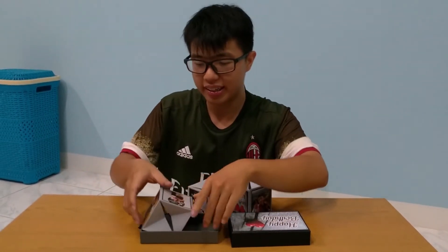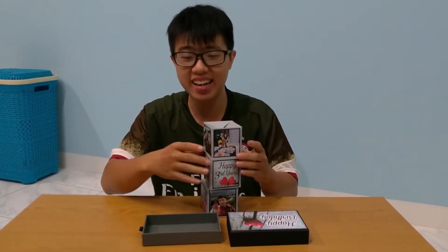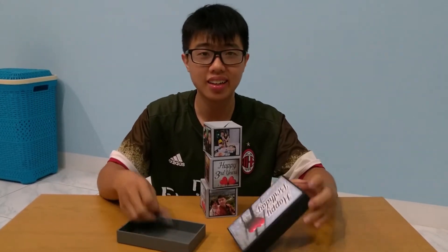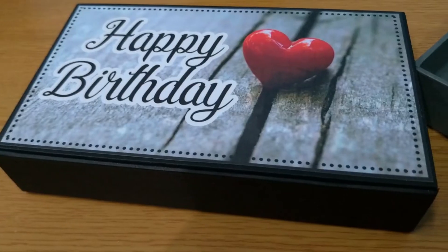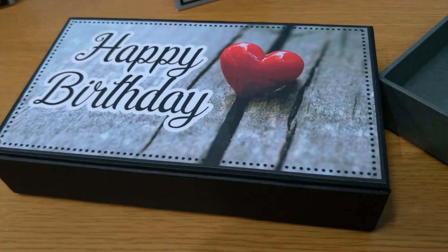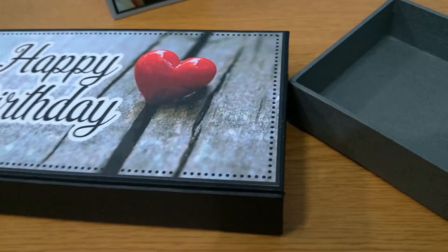Kalau saya sih, saya nggak kreatif ya, jadi saya ngebuatin ini ke teman saya gitu, dikasih gitu. Tapi saya ngebuatnya juga udah bagus banget sih ini. Slotting card ini yang ditutorialkan dari kertas — kalau yang ini udah bener-bener karton, boxing. Udah keras gitu, udah ada di karton si box-nya. Ini bahannya juga keras.